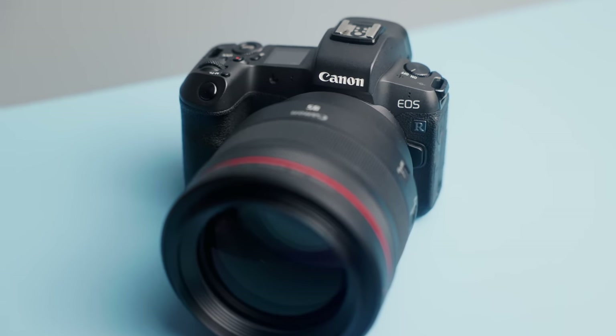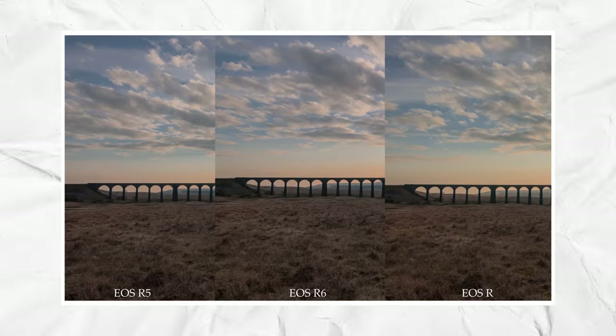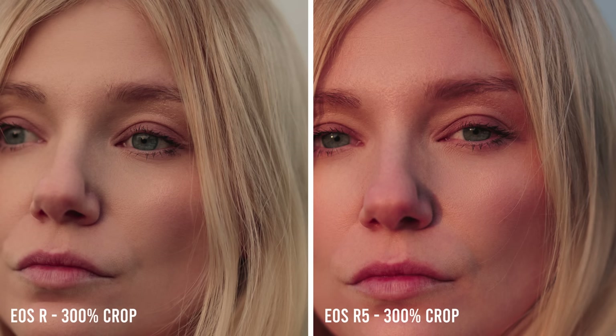Side by side in terms of resolution, the EOS R is only really bested by the Canon R5, and even then, especially for portraits, the differences are so small in the real world. I put this to the test in an earlier video where I compared the EOS R to the R5 and R6, and found the differences between the three so small that you should always go for the cheaper option for photo. There's a link in the description where you can also download some raw files to see for yourself.